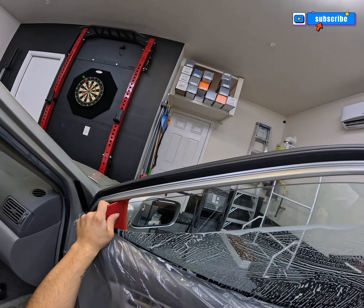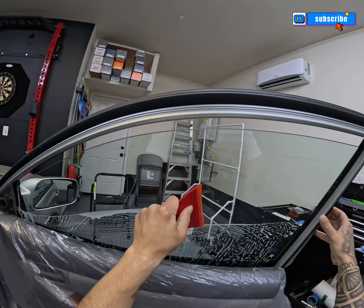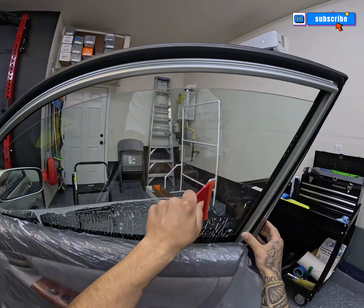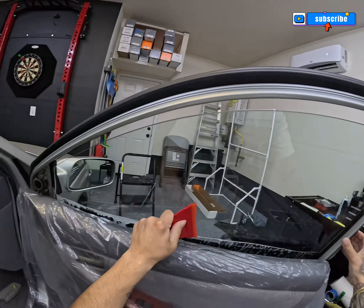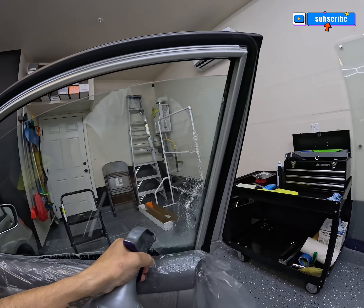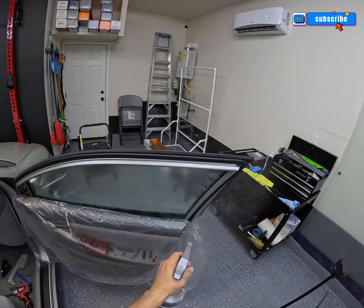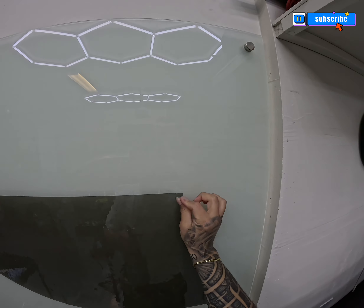Once you're done cleaning it, you're going to want to use your squeegee to squeeze out the water to one of the sides. Make sure you're using it at a slight angle so the dirty water is working its way to the side and down. Flush the sides and then flush the bottom to get rid of any dirty water you left behind.